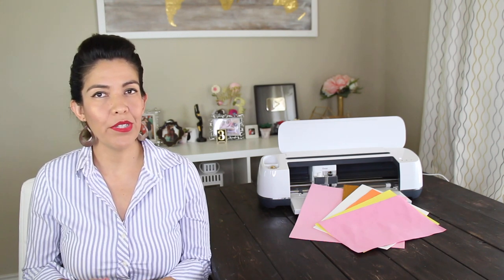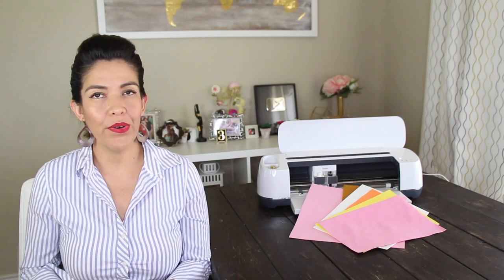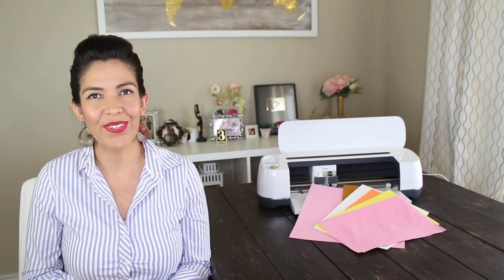How to Cut Craft Foam. Hi guys, welcome back to my channel Avanti Morocha. Today I'm going to show you how to cut craft foam using Cricut. You're also going to learn that sometimes it's necessary to adjust a material setting to get the best results.